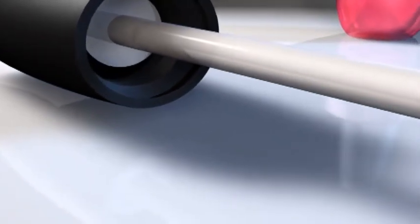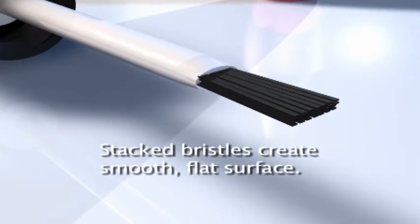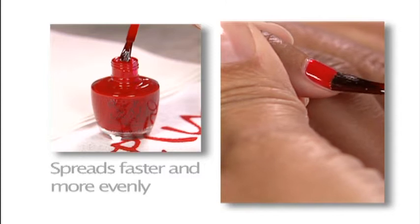It features specially shaped bristles aligned in a stack creating a smooth flat surface. The ProWide brush holds more lacquer and spreads it faster and more evenly on the nail surface than traditional brushes.